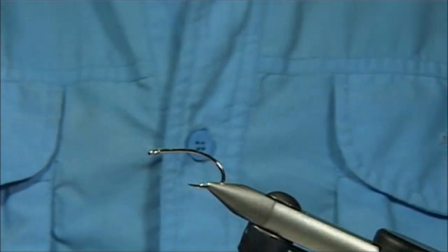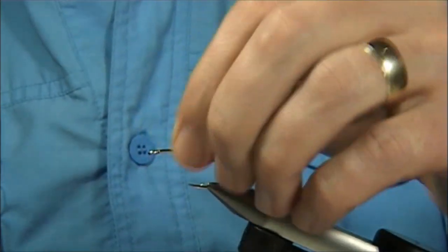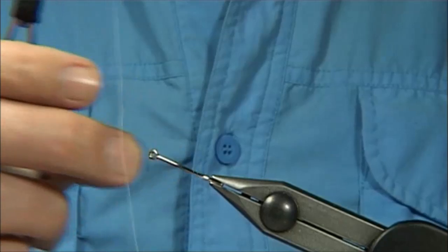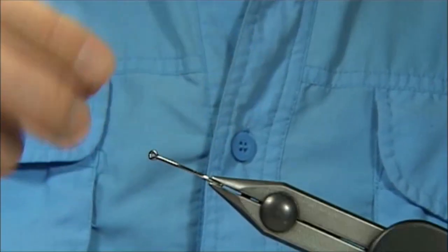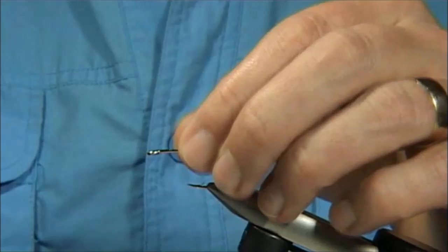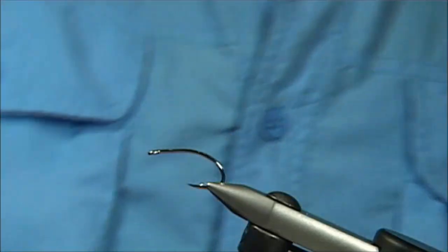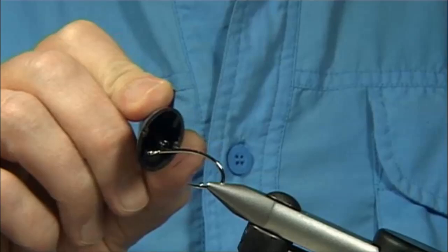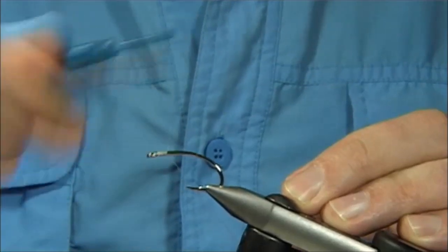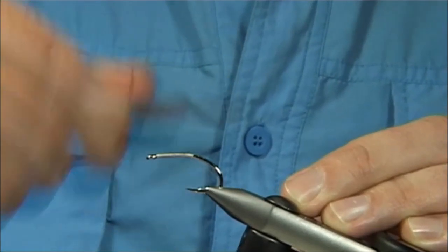Now, to tie the tail on, just using a 6/0 white thread. The hook I'm using is just a partridge hook for tube flies — it's one my friend likes to use. You can use any saltwater style hook you use normally for tying saltwater flies. What we do first is put a wee bit of superglue on the shank, just to make it a bit stronger and give the thread more grip.